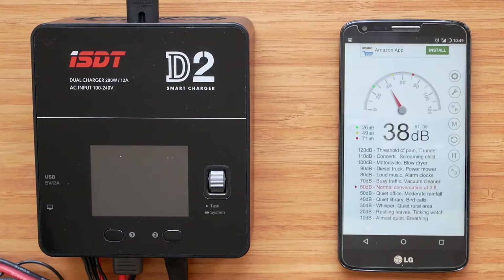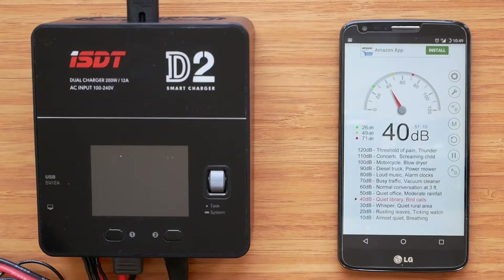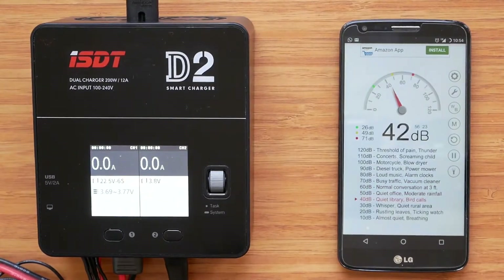Let's power up the charger. There are some changes to the fan control compared to the test unit. There are still two thresholds that trigger the fans: one is a channel reaching 100 watts output, and the other is a channel temperature reaching 60 degrees Celsius. Both fans now always work together even if only one channel reaches the threshold. Reaching 100 watts triggers the fans at higher speed, and reaching 60 degrees Celsius triggers them at lower speed — that was the other way around on the test unit. Also, the lower speed is much faster and louder now.